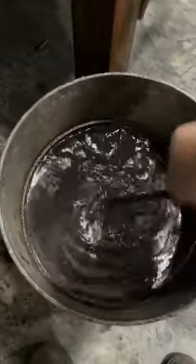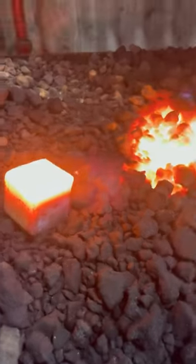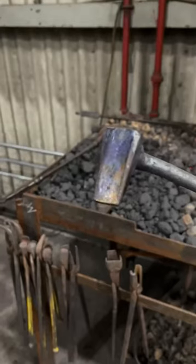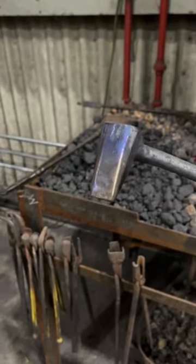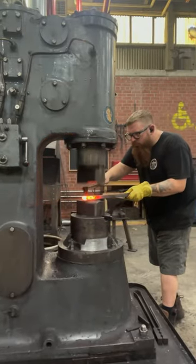Today I'm making a hammer eye punch. This is from an old jackhammer bit — I want to say it's probably 4140. I'm just going through the process of hardening and then tempering it. You can see here the colors, where it comes from that purple up to the gold on the tip, just to soften it up a little bit.